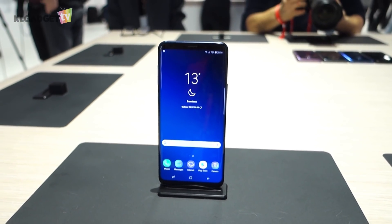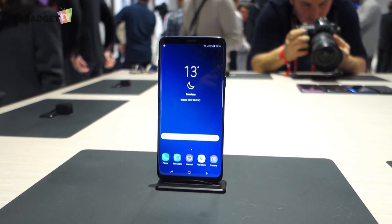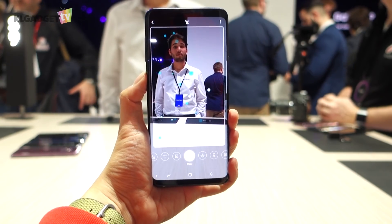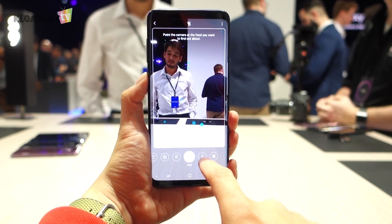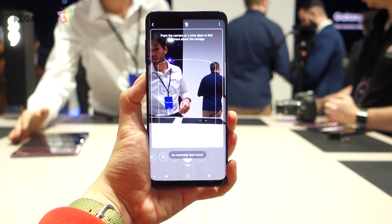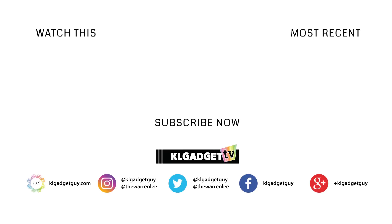There's more to find out about the Galaxy S9, and I'll share more of my opinions when I get my review unit. Do let me know if you have any questions in the comments, and stay tuned for more coverage of Mobile World Congress this week. Subscribe to KLGadgetTV, share this video, and I'll see you in the next one.